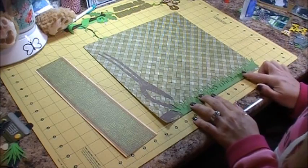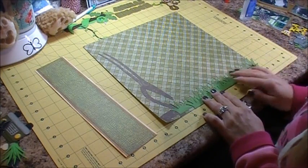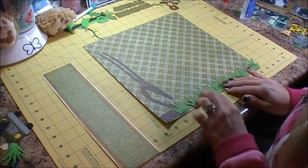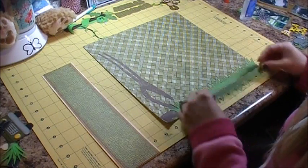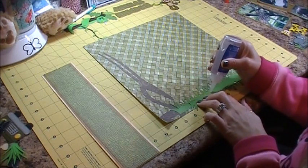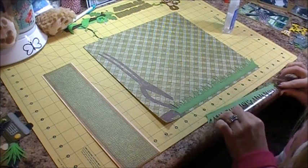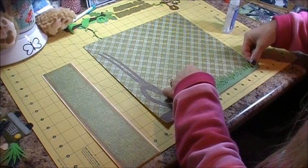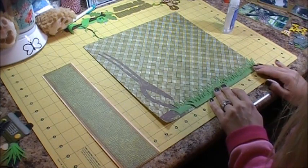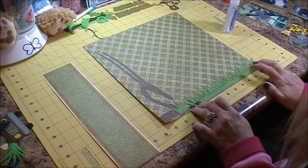I'm just going to put another piece of grass right here on the very bottom, because I want to be able to put some things in between the two grass layers. These grass layers come right with the cut — the grass comes with the Cruising the Safari paper piecing set.